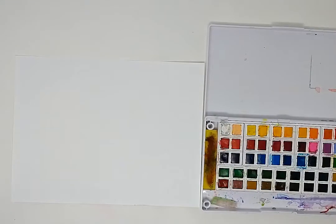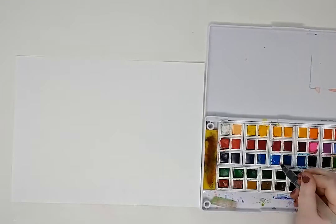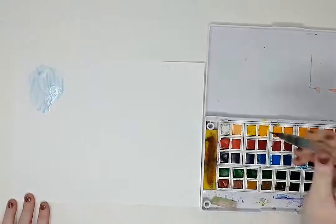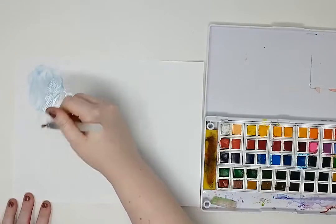Hello artists! Welcome back to Illinois Art Station. Today, we will be learning about the artist Shabalala Self and create some self-portraits based on her work.